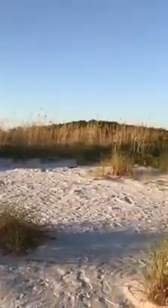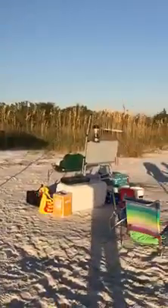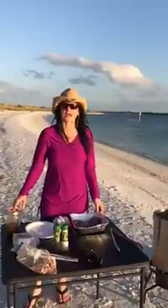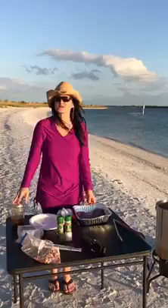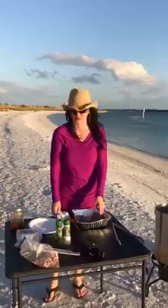Welcome to In the Kitchen with Ginger. We are spending our Thanksgiving here at Shell Island. We love to come out here every year and spend three or four days and just fish and have fun. Today we actually caught several fish, and I want to do the Thai Chili Fish.